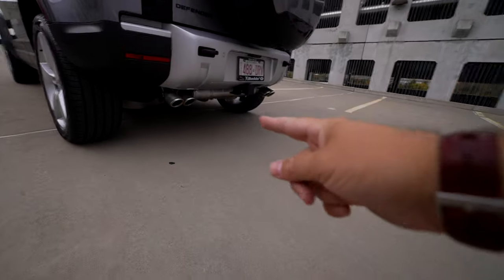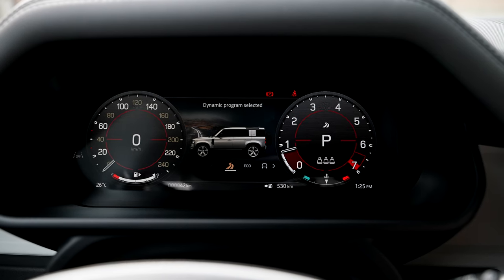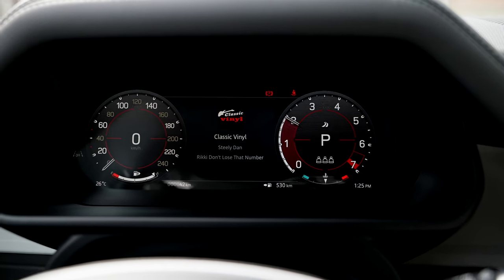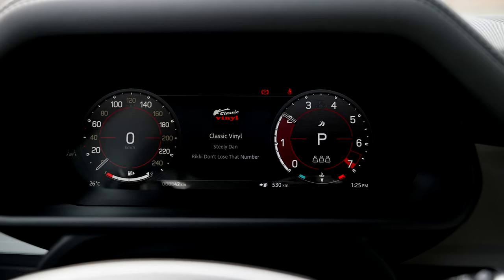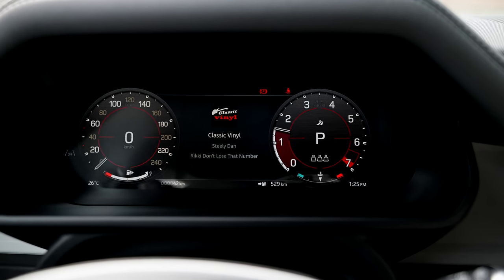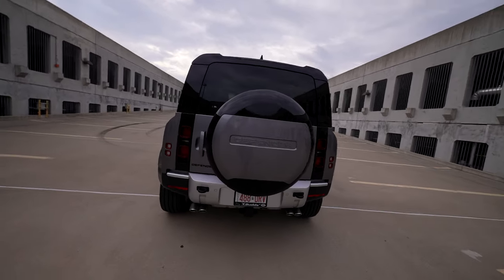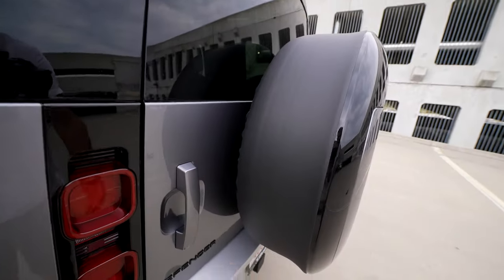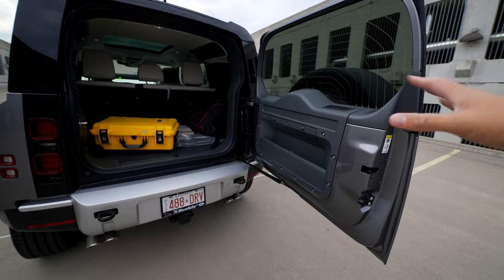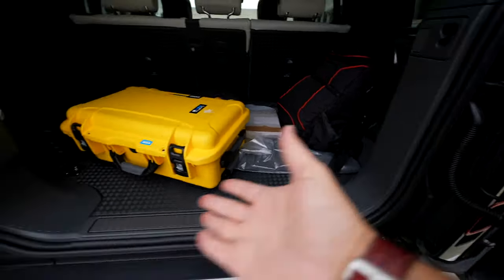The V8 comes with quad exhaust tips in the back, similar to the P525, but it doesn't sound as aggressive. It wouldn't be a Defender without the beautiful spare tire in the back, covered nicely with plastic around the tire and a leather finish. Then we jump into the tailgate area - it opens differently than standard cars, opening on the sides rather than up or down. There's lots of cargo space in here, and that rubber mat continues all around, which I absolutely love - easy to wash, easy to clean.